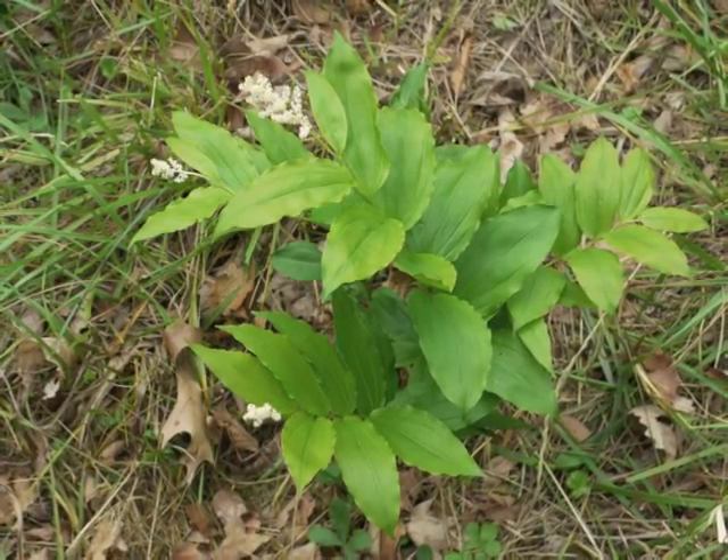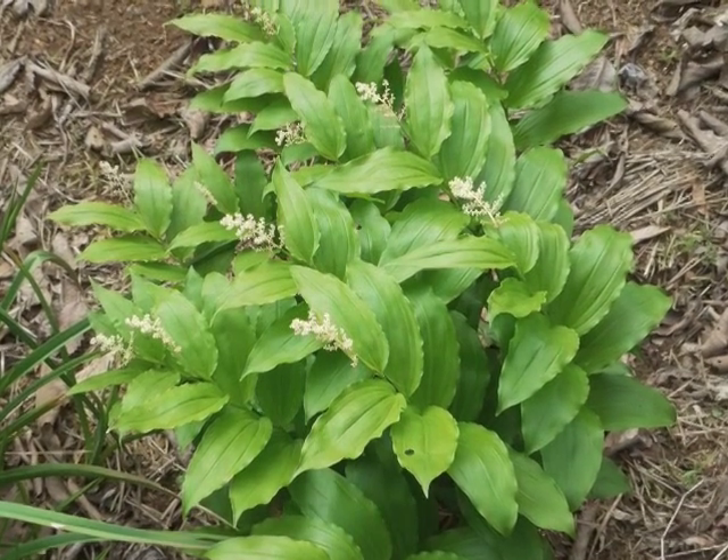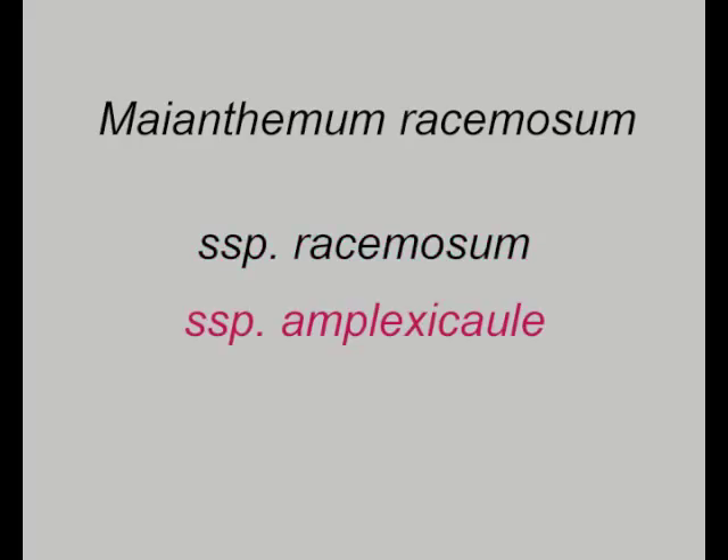False Solomon's Seal can be found throughout North America. Maianthemum racemosum subspecies racemosum grows in the middle and eastern parts of North America, while subspecies amplexicaule grows in the western regions. Reportedly, the western form has longer flower clusters and shorter leaves than the eastern form. Also, amplexicaule means clasping, so we'd expect to see clasping leaves on the western form.